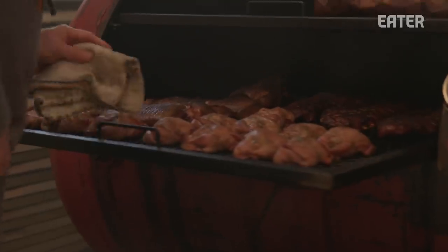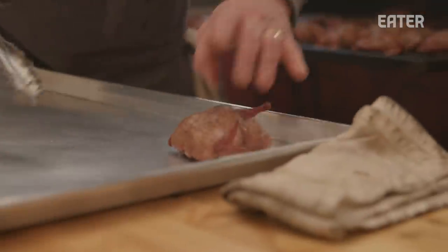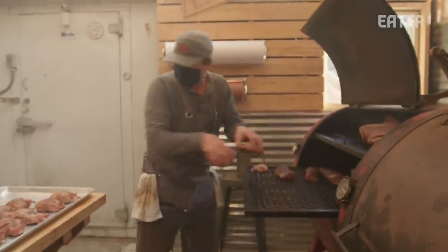These quails are looking pretty good. They've been on for about an hour and a half and they are ready to go.